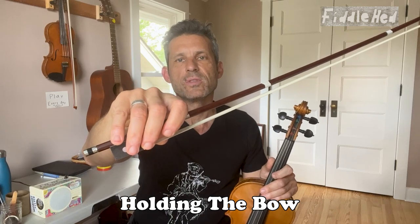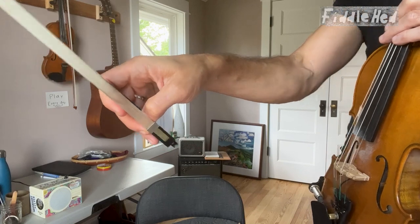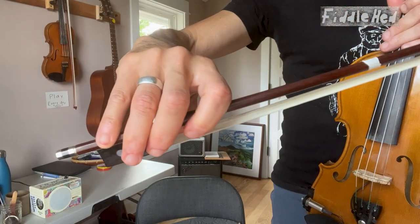Hold the bow with your right hand. Your thumb should be bent and sit underneath the bow while your fingers wrap gently around it. Play the same rhythm with lots of wrist.